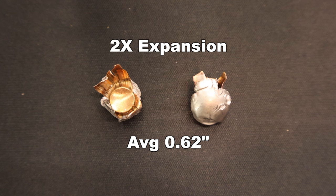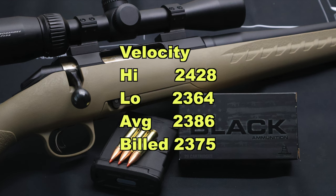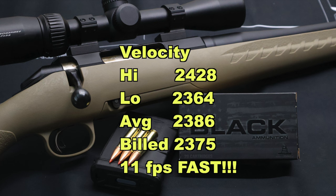That works out to 2x expansion — I am really, really happy with that and pleasantly surprised. No doubt we got a little bit more expansion than some of the other 300 Blackout loads I've tested because these are varmint bullets and they're going pretty darn fast. This is the fastest 300 Blackout load I have tested thus far. On velocity: high was 2,428, low was 2,364, and average was 2,386 feet per second versus the factory spec of 2,375 — so we came in 11 feet per second faster than factory spec. That is outstanding.